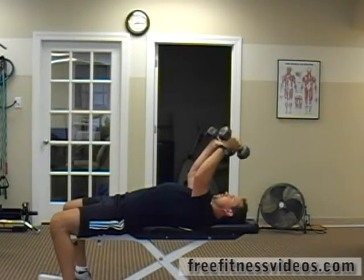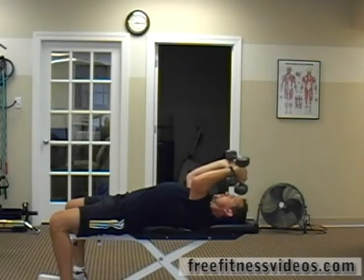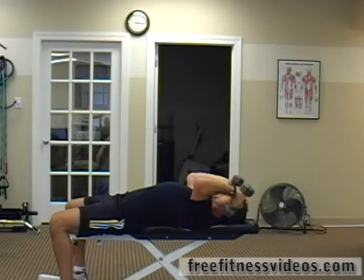You're going to slowly lower the weights towards your shoulders, almost touch your shoulders, and then extend your elbows.